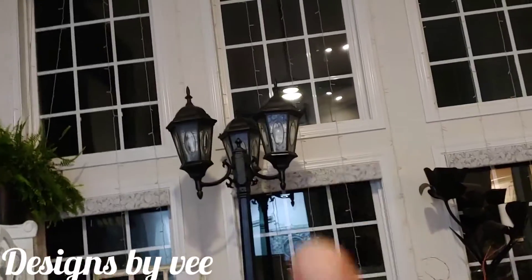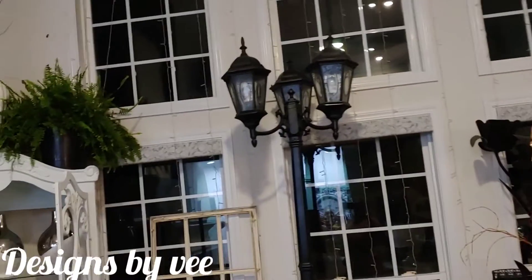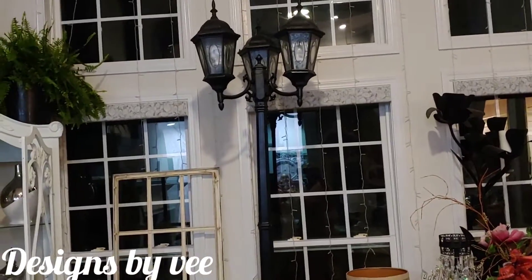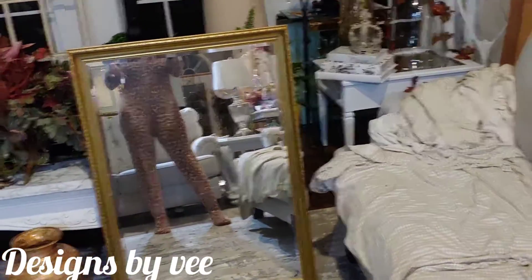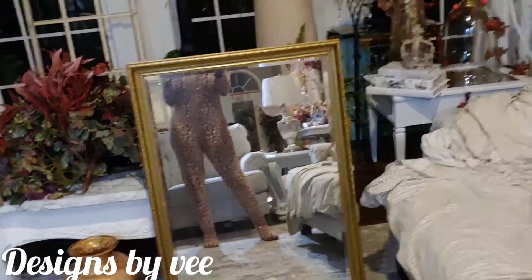I love my thrift find — this is actually an outdoor light but I absolutely love it. Eventually I may put it outside, but for now it's here. And this is me in my onesie because it's cold — I woke up and it was cold.